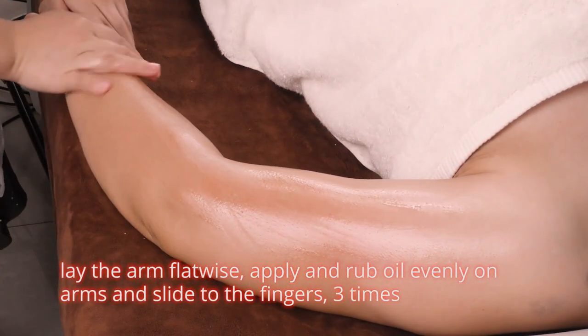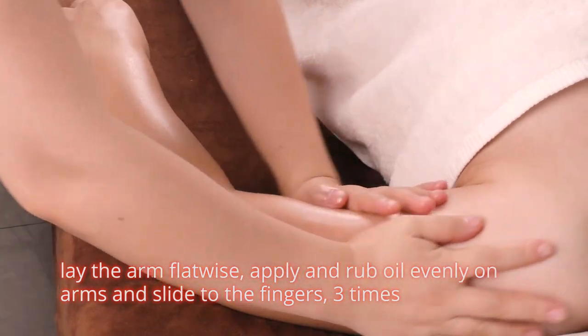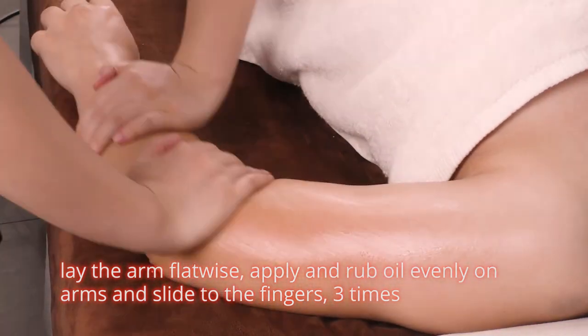Lay the arm flatwise, apply and rub oil evenly on arms and slide to the fingers three times.